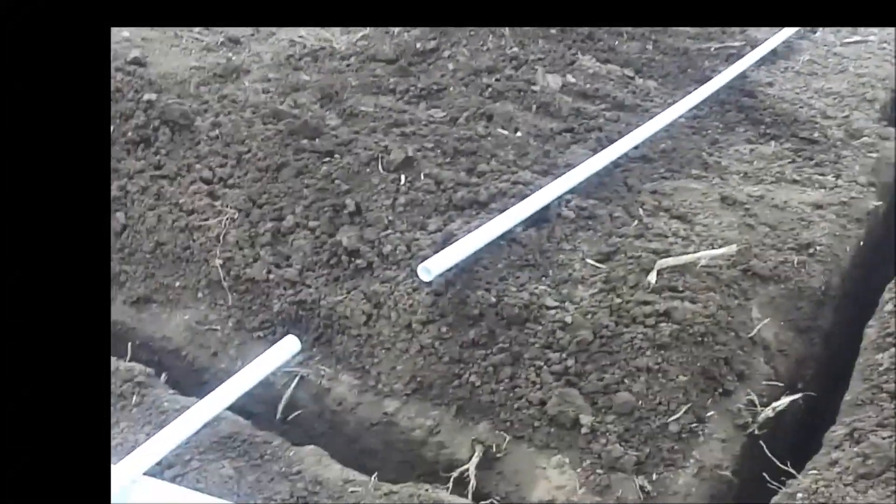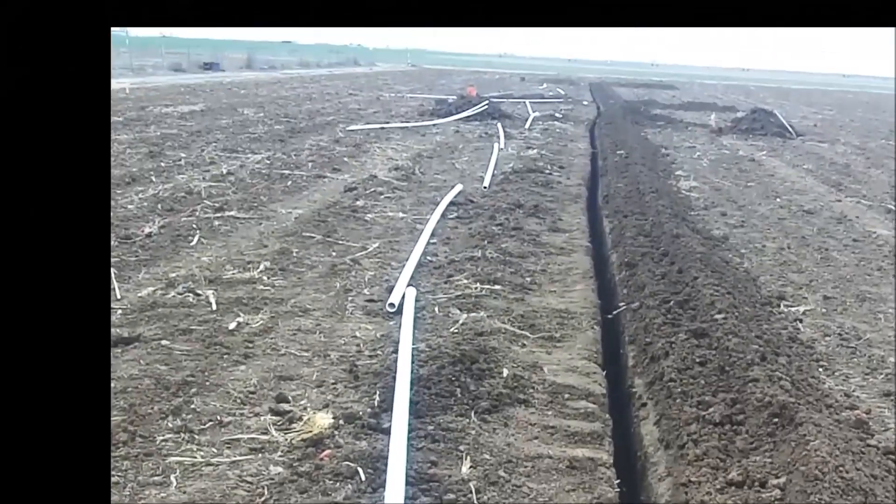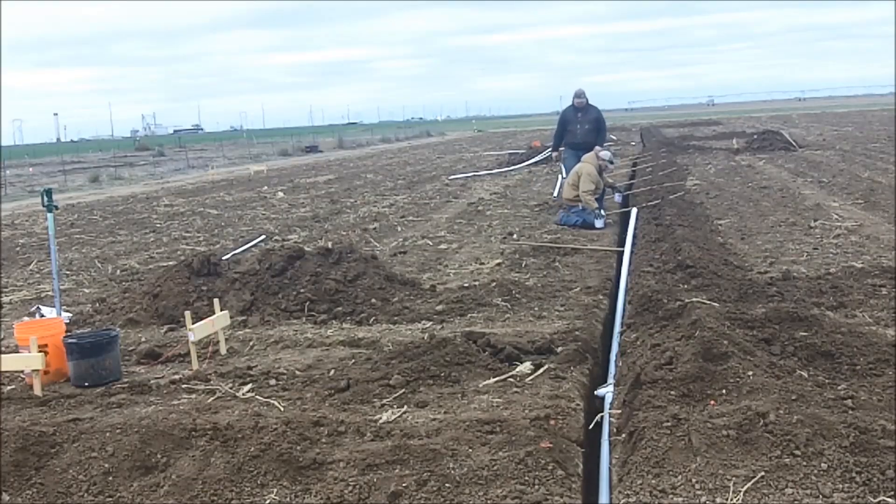We got some holes dug for those guys with a one-inch line running down there. And then you can see the trench running all the way down there — that's our pop.